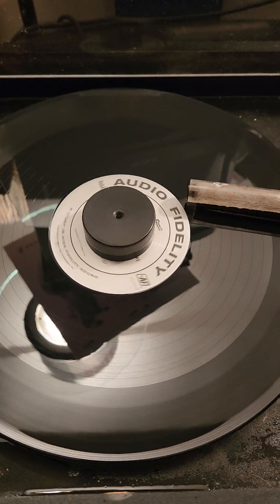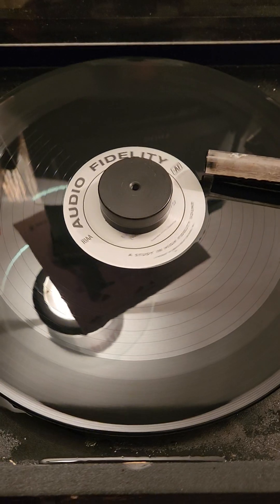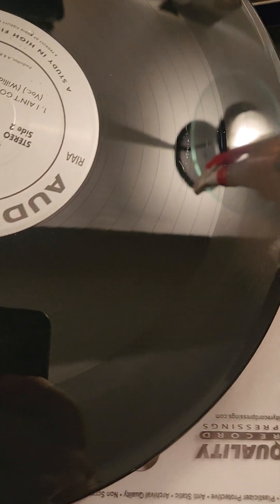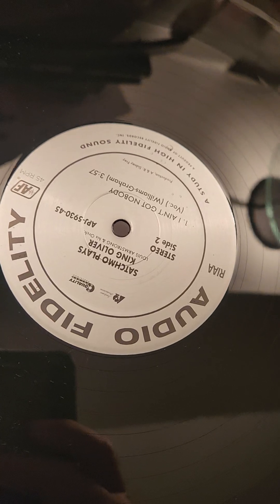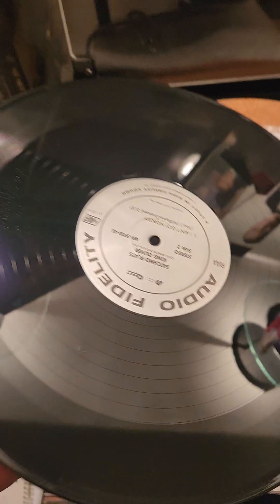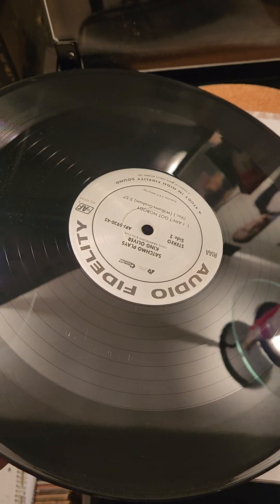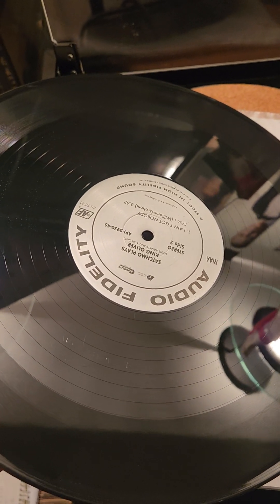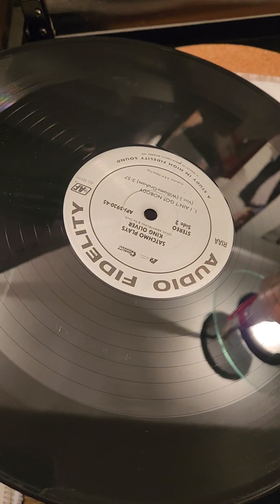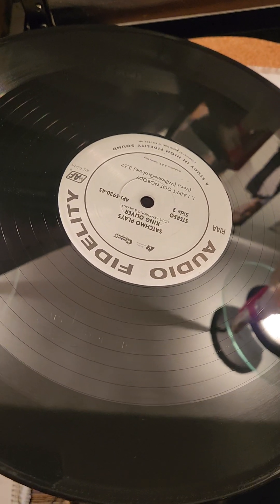We're going to rinse this — we won't videotape that — and then do the 33 and a third. Stay tuned. Here you can see that beautiful clean 45 RPM Satchmo Plays King Oliver. Put it back in its MoFi sleeve and then we'll zap it with the anti-static weapon and give this a shot on the table. But first, we're going to do the 33 and a third.